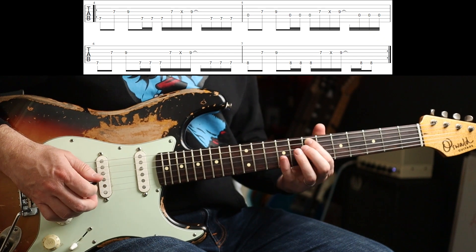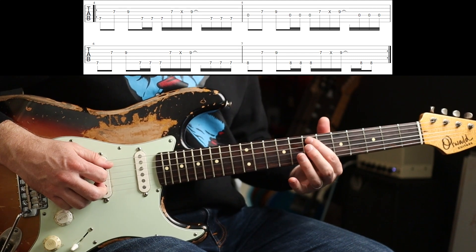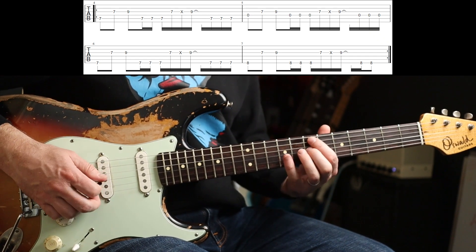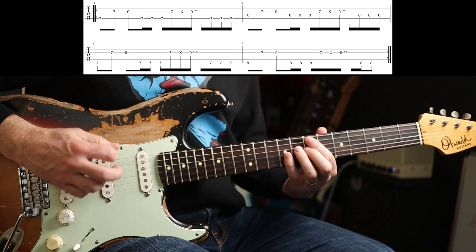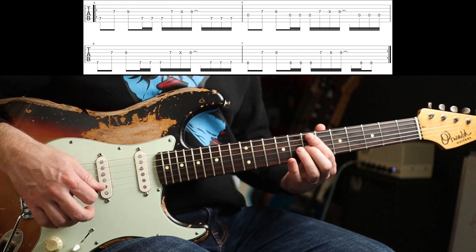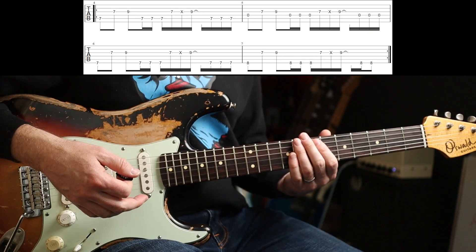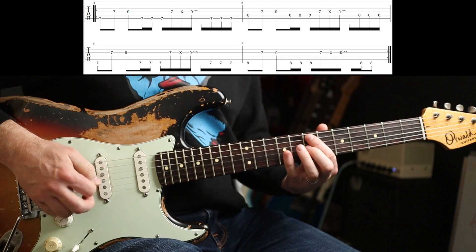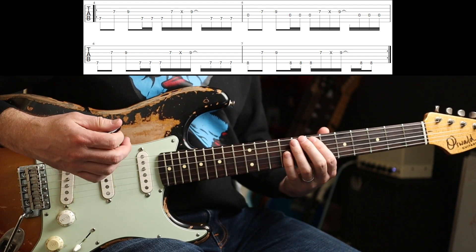7th fret again... So I'm just pressing down on that note. Now both of those are muted. So I can be a little bit more loose with my right hand. You only hear the 7th fret, but I'm actually strumming all three strings there — and it also adds a little bit to the percussiveness of the riff. So slowly... For the first three notes it's just downstrokes, and then you go into alternate picking.